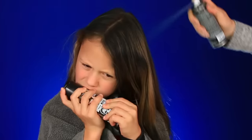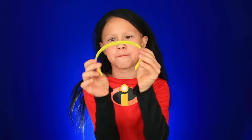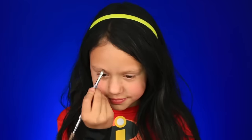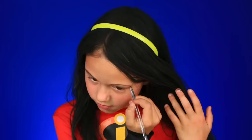My mom's going to help me. The hair's all done. Now we're going to put in this yellow headband. Perfect — it's weird seeing me with black hair! Now we're just going to add some black eyebrows using a black eyeshadow. For Violet, they need to be pretty dark because her hair is really dark. Just like this and we're good to go.